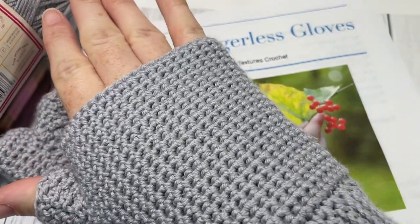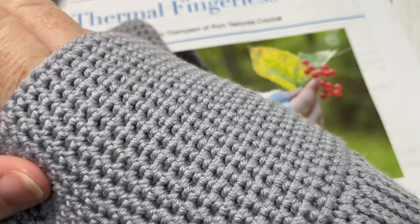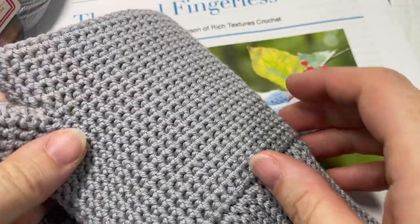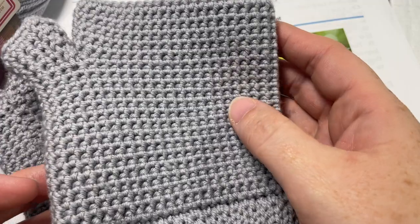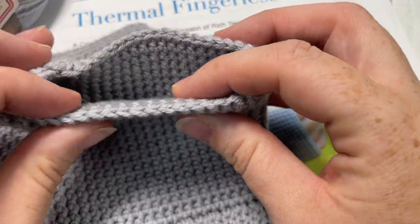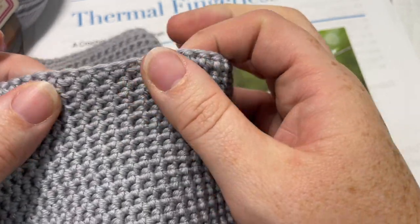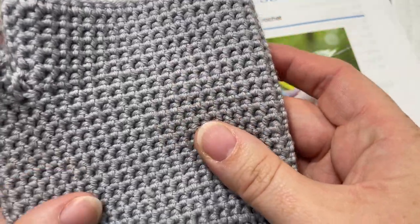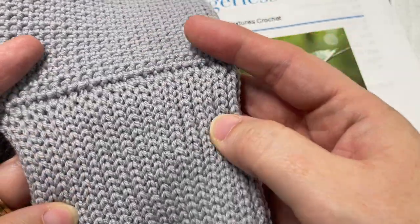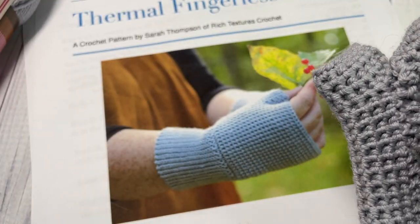They're a very simple design, and you can add any color to them that you would like. They're fairly easy to work and they're worked in a thermal stitch, which is a great stitch for warmth because it creates a dense fabric but also has a little bit of give and stretch to it.